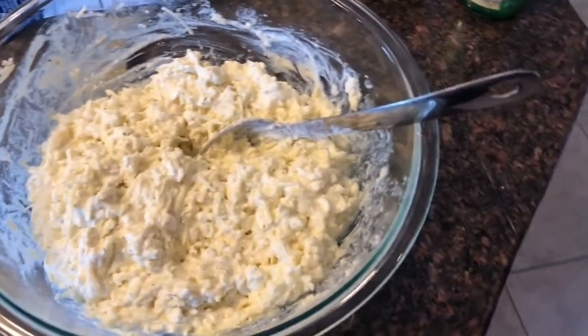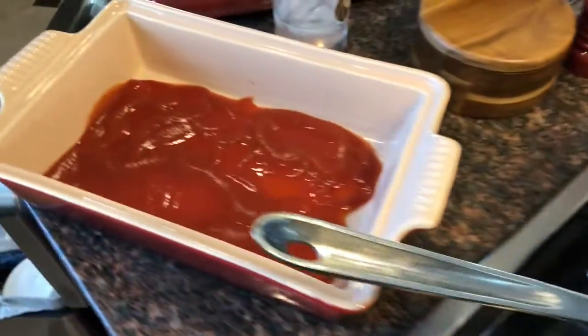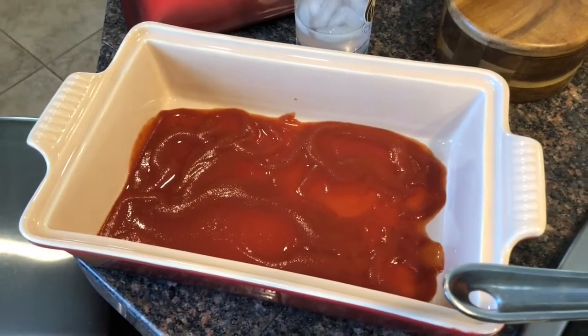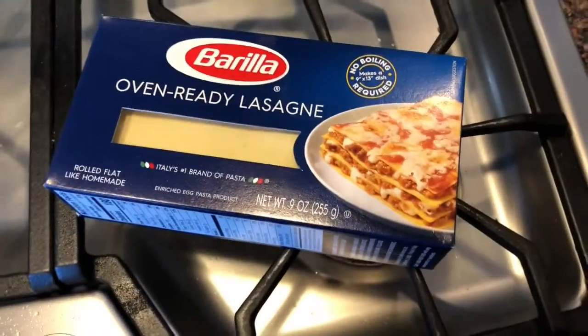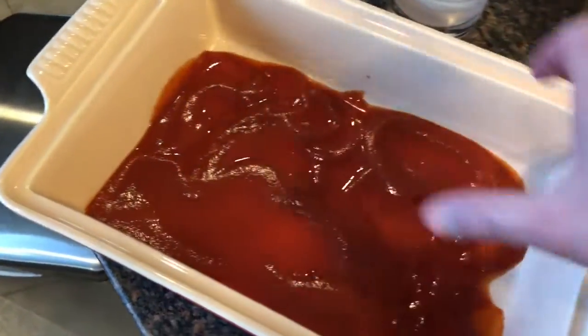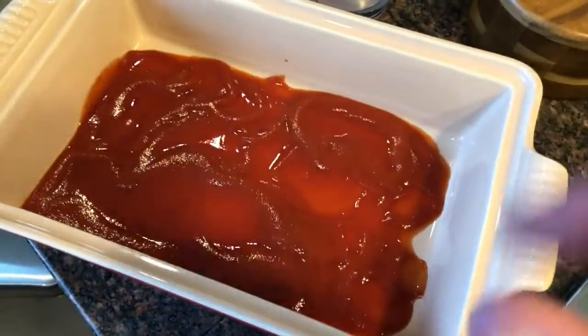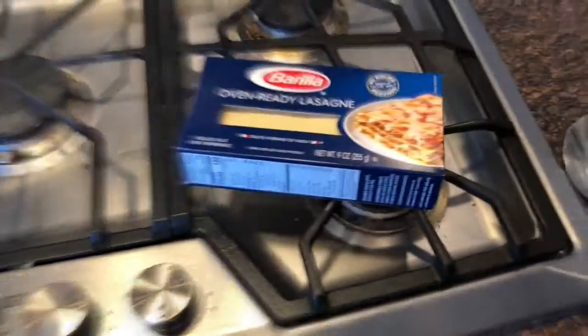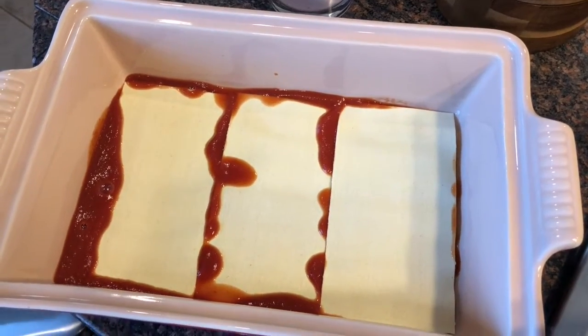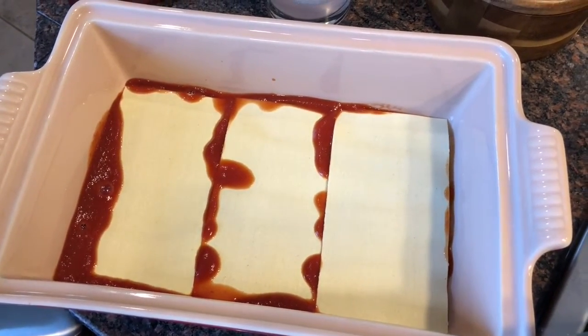Now it's all stirred up, so we're ready to assemble. We're going to lay the first layer. I bought no-bake lasagna noodles — here they are, it's Barilla, oven-bake, ready to go. So you're just gonna put three across the bottom. Then you're gonna do your cheese, then your meat, and go from there all the way up to the top. They can overlap a little bit.